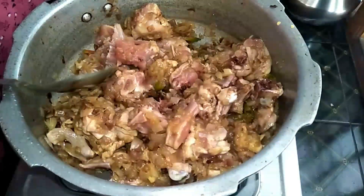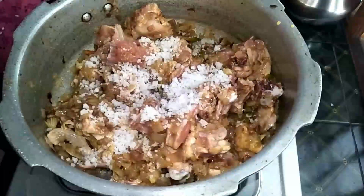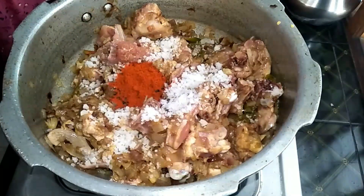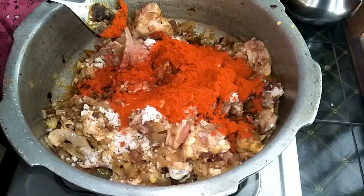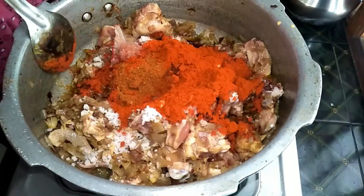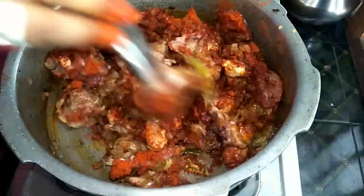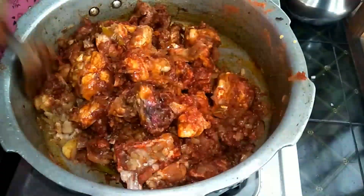I will add rock salt — 1 big spoon. If you add a normal spoon, for 1 kg chicken I will add 6-7 spoons. I will add 4 spoons, or 6-7 spoons. I will close the lid.